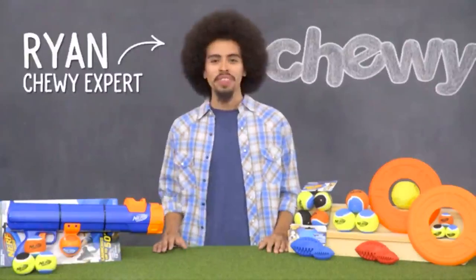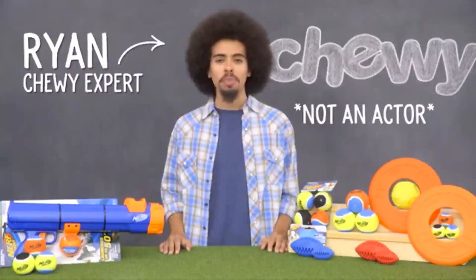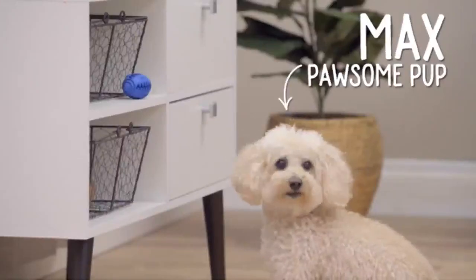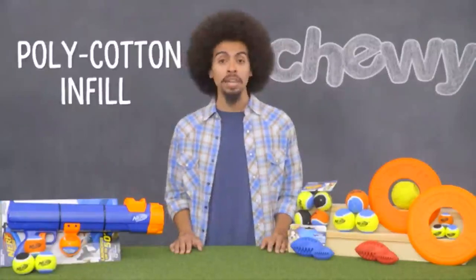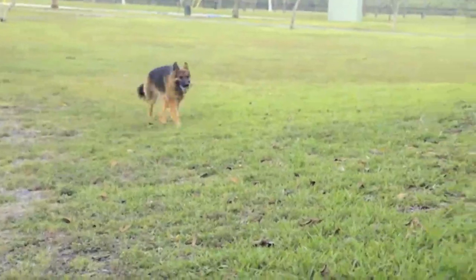Hi, dog lovers. I'm Ryan from Chewy. And if you and your pup are ready to take fun to the extreme, you've come to the right place, because today we're checking out Nerf Dog Toys. Nerf Dog Toys are made with special materials for incredible durability and performance, which translates to more hours of enjoyment with your best friend. Features like poly cotton infill, natural rubber, and triple nylon stitching ensure that your pet is getting a safe, quality toy he'll go nuts for.